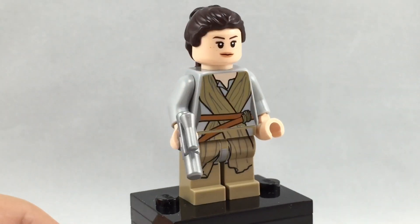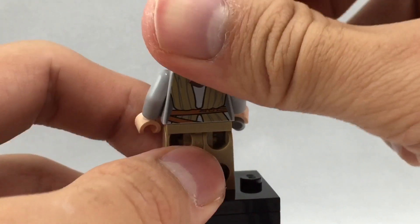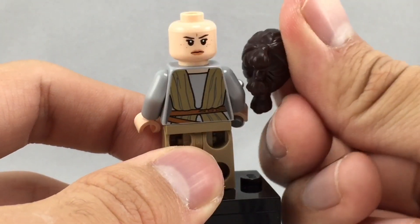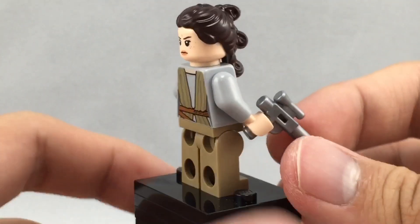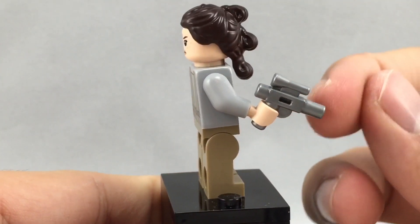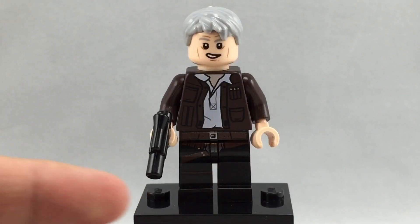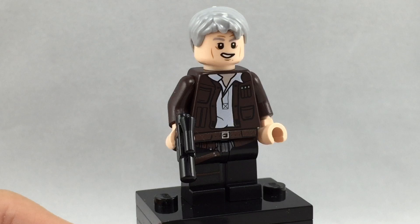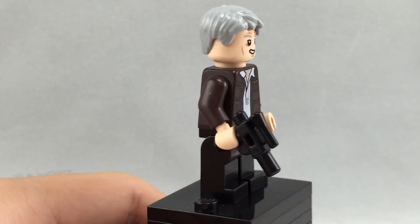Next up is Rey. This is the same one as found in the smallest set, Rey's Speeder. I love that new hairpiece as well, and she has that little angry face. But she does have this blaster that isn't included in Rey's Speeder — it's a kind of gunmetal short blaster, which looks really darn cool. Here's Han Solo; this version is exclusive because it's the older Han Solo to fit The Force Awakens. He also has a short blaster, but in black.